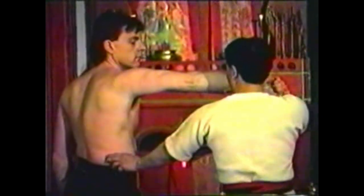To counter a grab to your collar, reach under your opponent's arm to break his grip and seize his wrist. Use your other hand to pinch under his ribs with your thumb and fingers. Pinch deeply with the intention of making your fingertips meet. Pull his arm to the side to expose the target area. This technique can work well on a larger opponent since the target is more easily accessible.